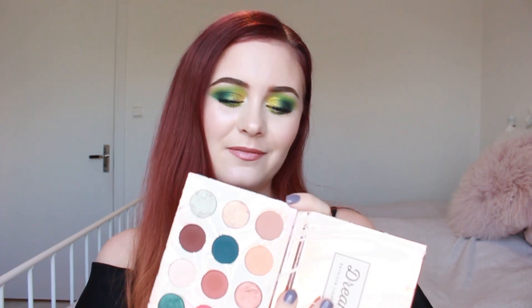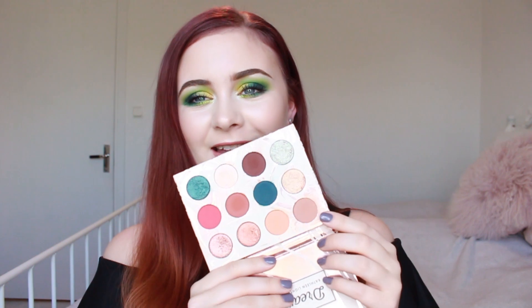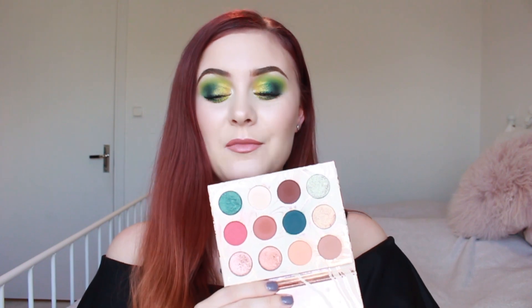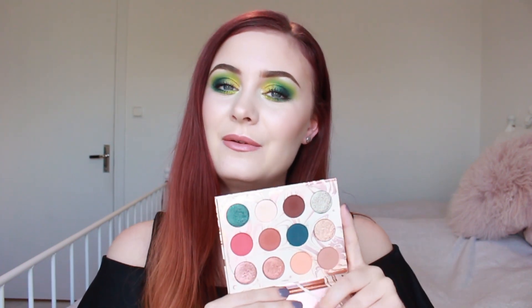The next one is the ColourPop Dreamstreet Palette by Kathleen Lights, their collaboration. Someone told me in the comments that I said the wrong name — this shade is called Shooting Star, not Twinkle like I said in my intro. I have used it quite a bit, so I'm a bit discouraged that you can't see more of a dip. This palette was completely new when I started this project and now you can see a lot more wear and tear. I have a full review of this up on my channel.